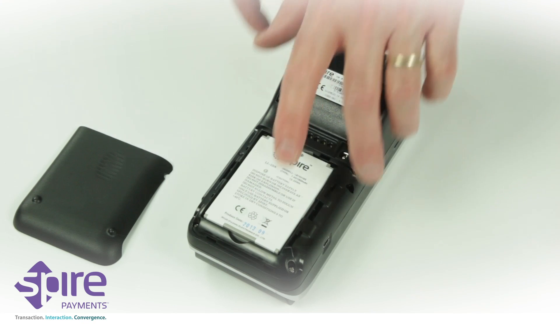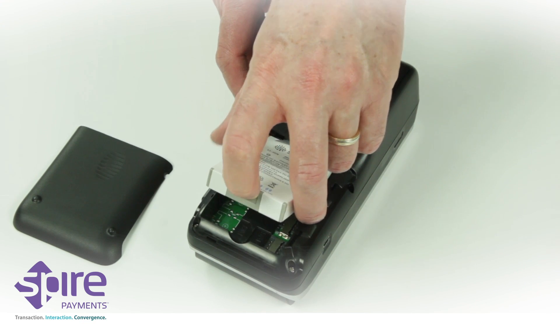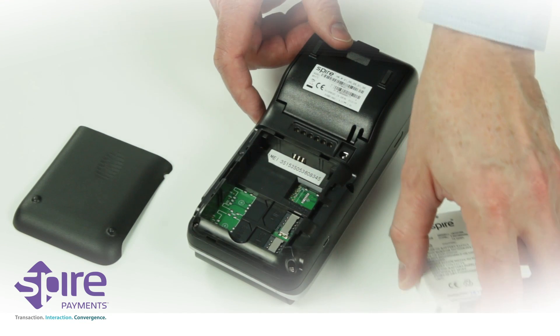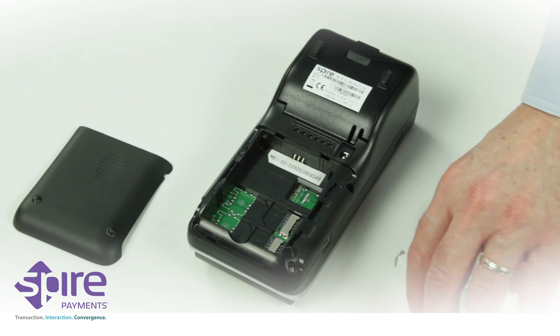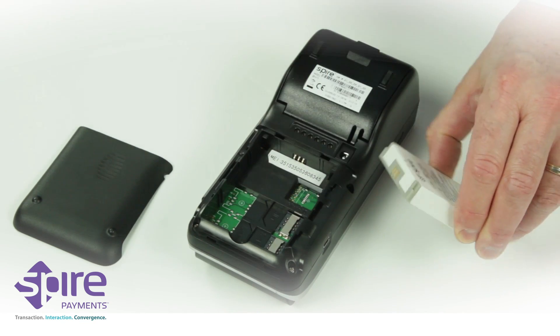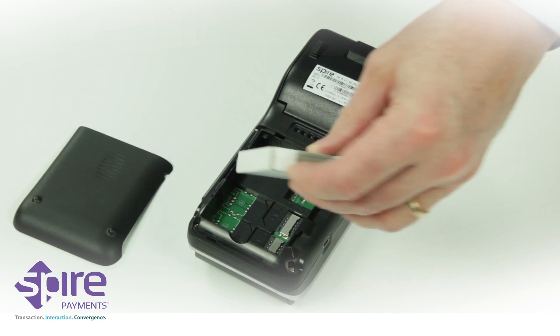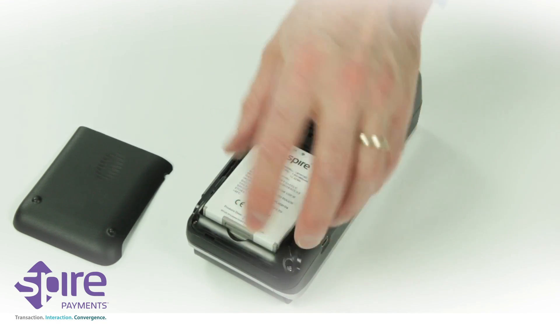If a battery module is already fitted, place your finger or thumb into the recess at the base and lever gently upwards. The battery module will lift out of the compartment. Remove the insulating tape and any packaging from the new battery module and ensure the connections are aligned with those in the battery compartment. The Spire Payments logo should be facing upwards.